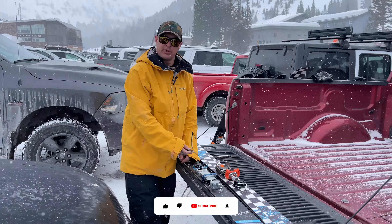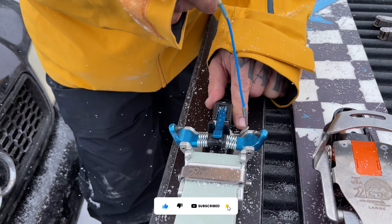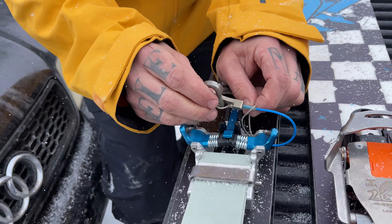I've got one of our Bluebird Day Gear leashes on a Lynx here. I've got the swage on this side when it's actually on the binding. First thing I want to do is pop the swage through and then start feeding the leash this direction.